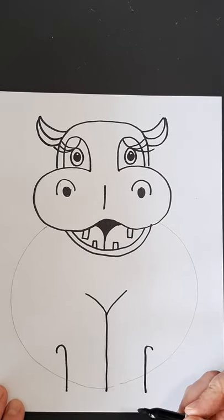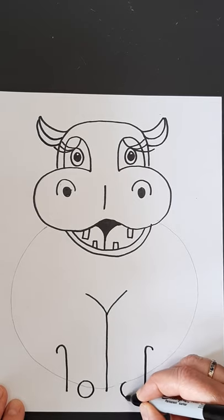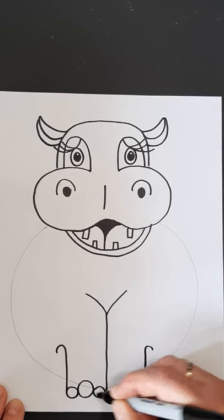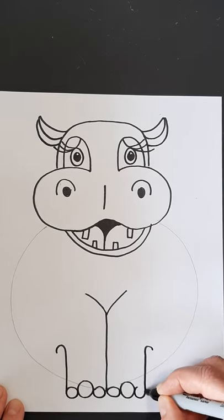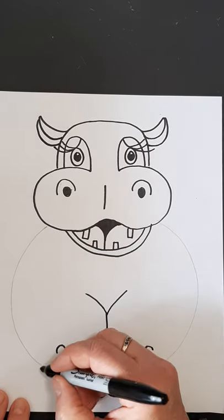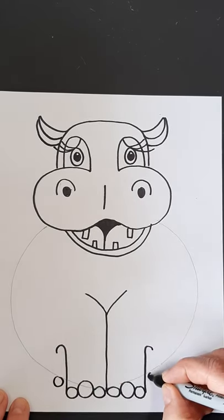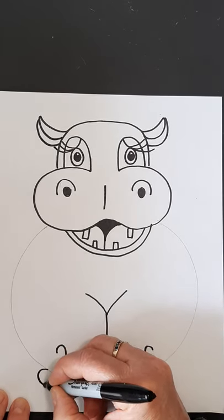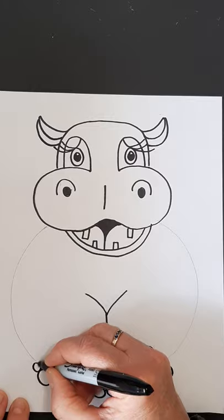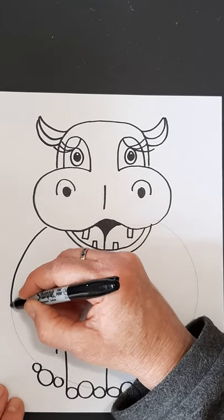Now we're going to put the toes in. I want you to put the middle toe in first — a nice big circle in the middle on both sides. Then I can put two smaller circles beside those ones. And there's his front toes. For his back toes, we're just going to see a little bit — put a smaller circle here for a back toe, then a bigger one, and continue out and make a small one. We just see his back toes.